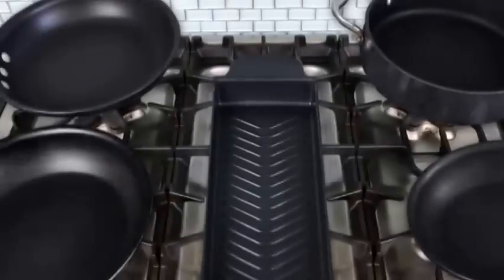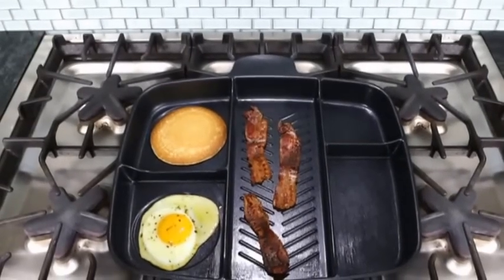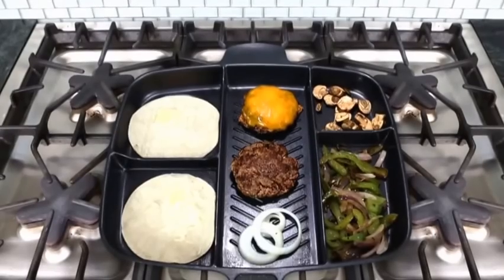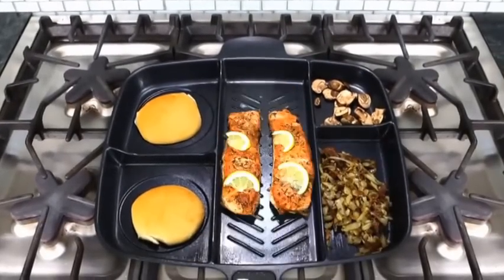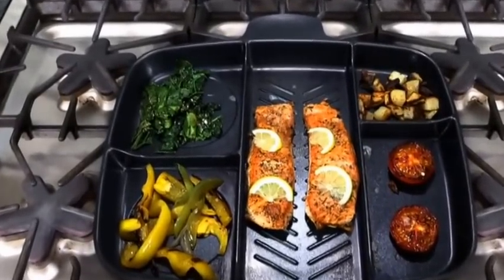The Master Pan's mission is to cook a full meal in half the time with just one easy pan to clean. There are five separate compartments to cook a variety of foods. Whether you want a complete breakfast, fajitas with all the toppings, burgers with the works, or a healthy salmon dinner with vegetables — with the Master Pan, one pan fits all.